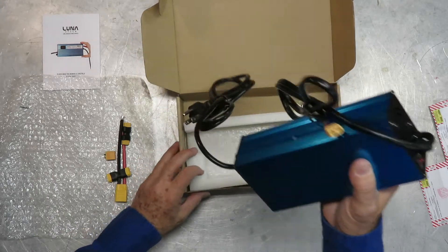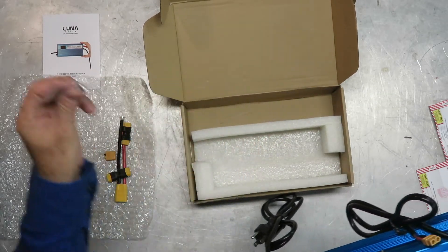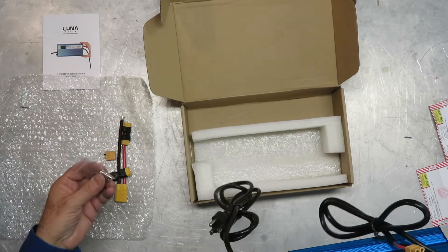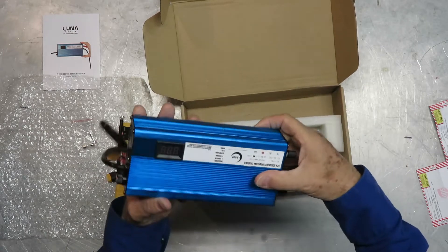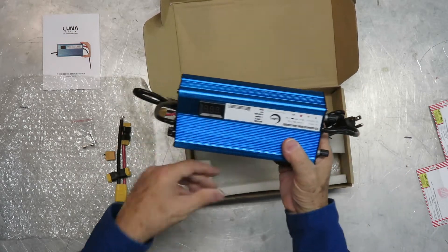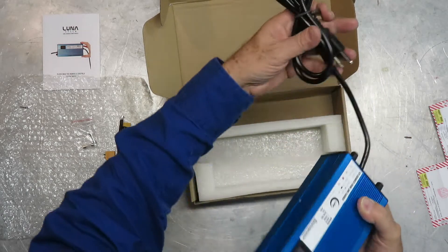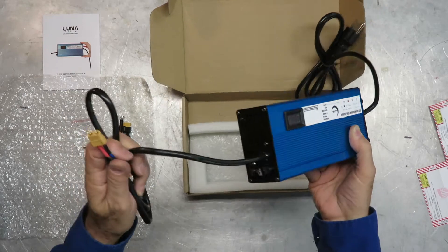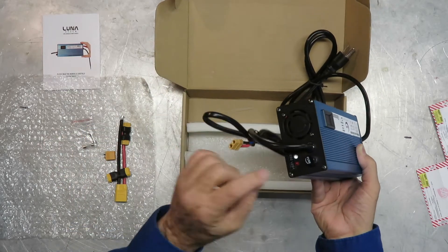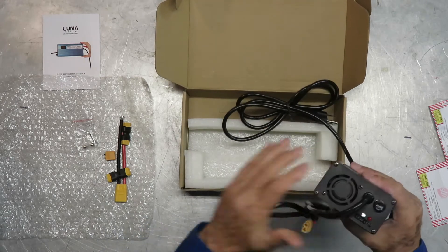Look at that — a couple of extra fuses. Luna thinks of everything. So there's a meter, a readout, the plug for the 110-volt wall outlet, the connector to the battery itself, the fuse, and LED one and two — I'll learn about those from the instructions.